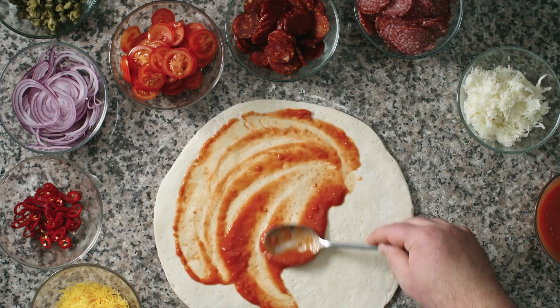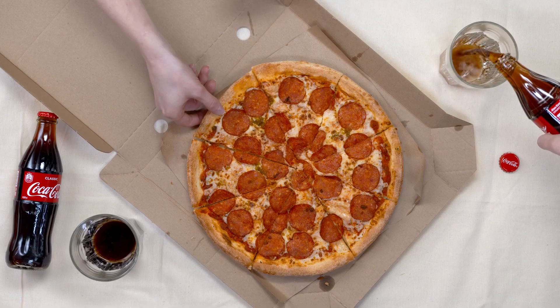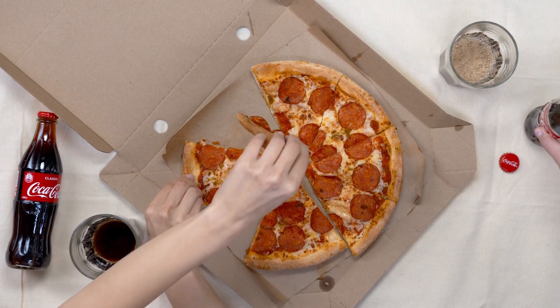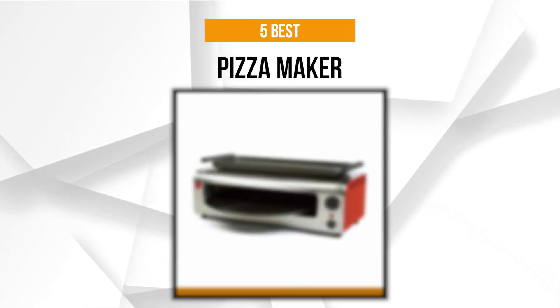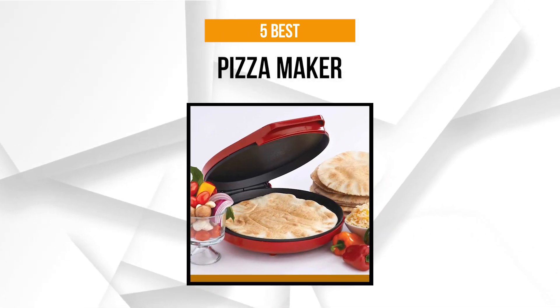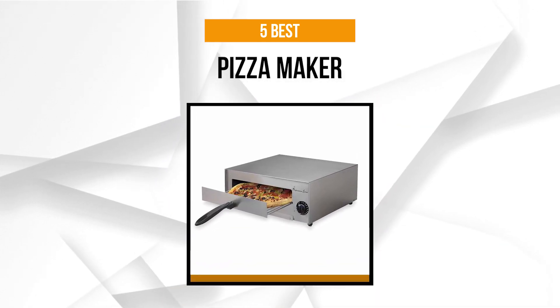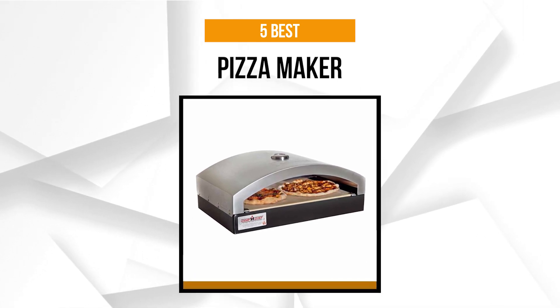Pizza is certainly a favorite food the world over, and everyone loves getting a chance to make their own. Thankfully, technology has offered various alternatives to choose from — pizza makers that provide the convenience of baking one at home. However, with many brands and models on the market, it can be challenging to choose the right one. To help you make your decision on the maker that will produce the perfect slice of pizza in the comforts of your home, we've compiled a list of our top picks.